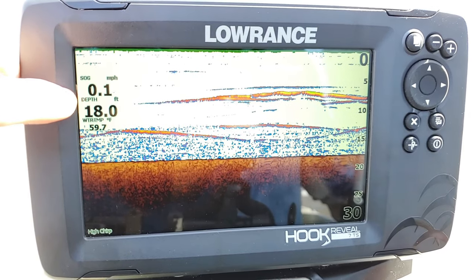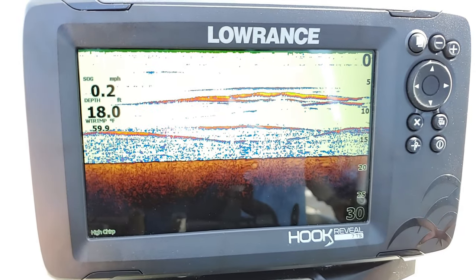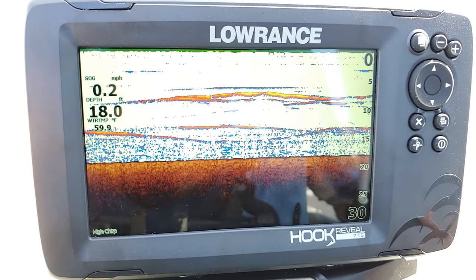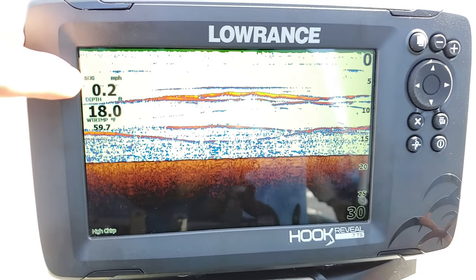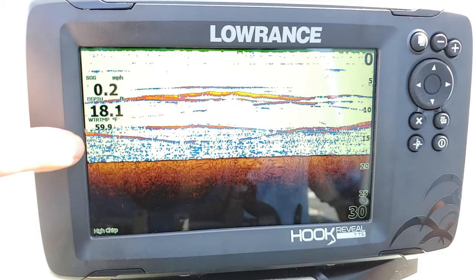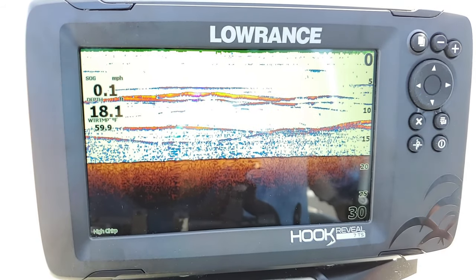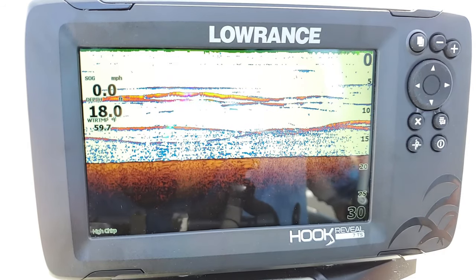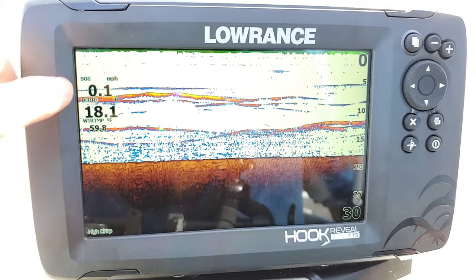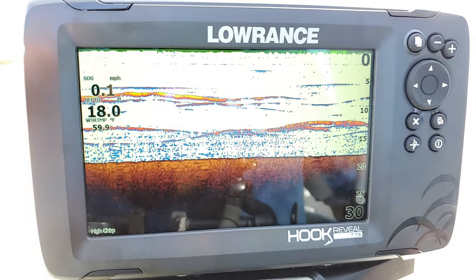You also have your numbers over here, which are your overlays. These values can be set up by you — I did show you how to do that on my basics video. Basically, it's showing our SOG (speed over ground, which is just your general speed), our depth, and our water temp. These are the default overlays — probably what you're seeing right away unless you changed them. You can make them larger, smaller, and move them around the screen anywhere you want.